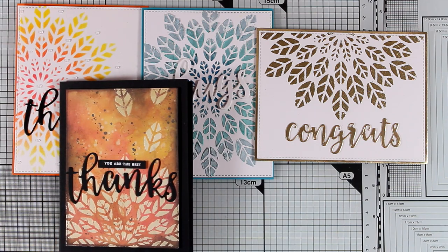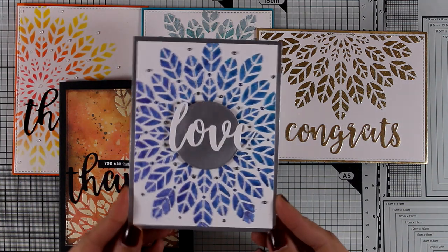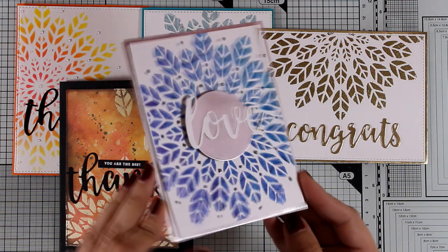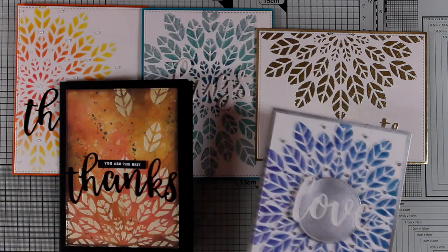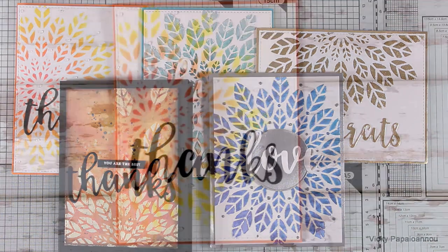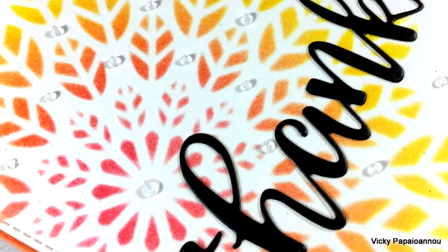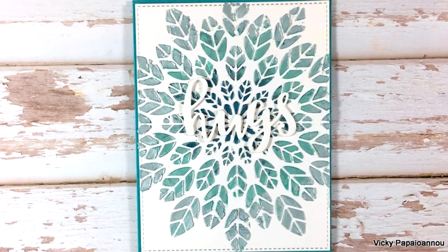For the last card I used a silver card base and a silver circle for the center where I added my sentiment that says 'love.' All the little dots in between the leaves are made with two different colors of Nouveau drops — Navy Blue and Liquid Mercury. I hope I gave you some ideas on how you can use this gorgeous stencil to get different looks with different mediums. Here are some close-up photos of all the cards — thank you all for watching and I'll see you next time.